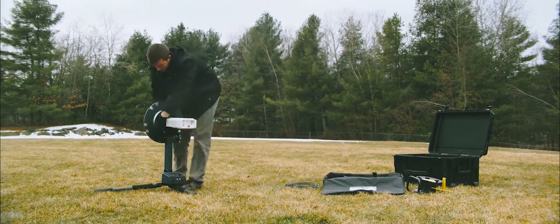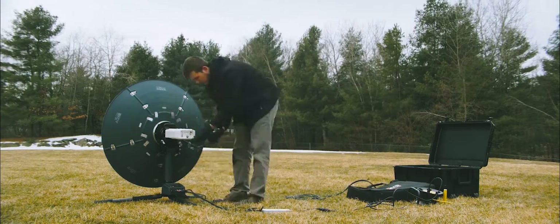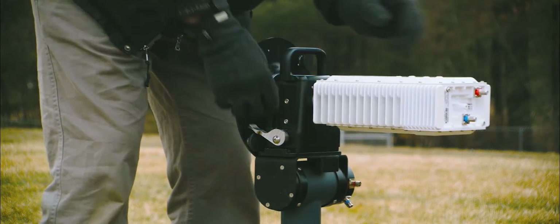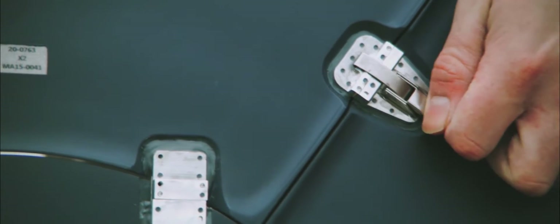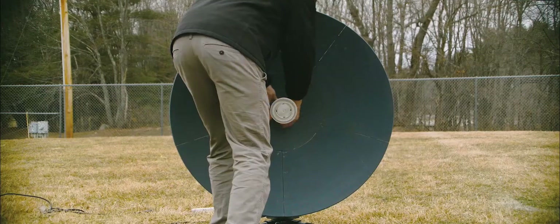With intuitive and tool-less assembly, our terminal doesn't get in the way when you have a job to do. You don't need weeks of training or teams of people to operate our SATCOM terminal. In fact, our Diagrammatic Quick Start Guide can walk any person through the entire assembly process.